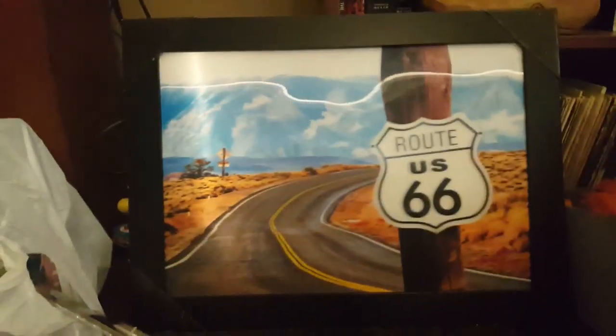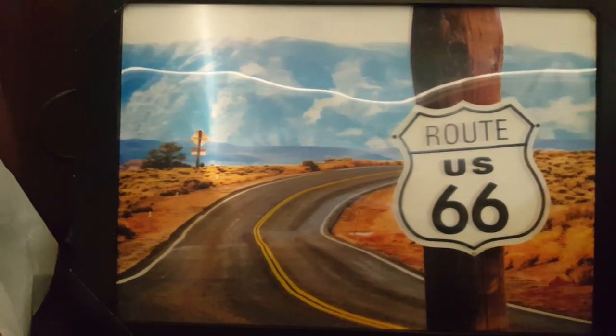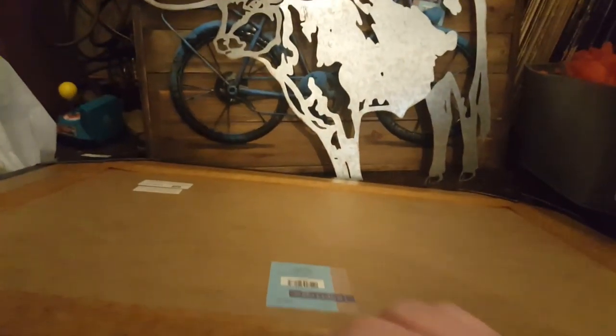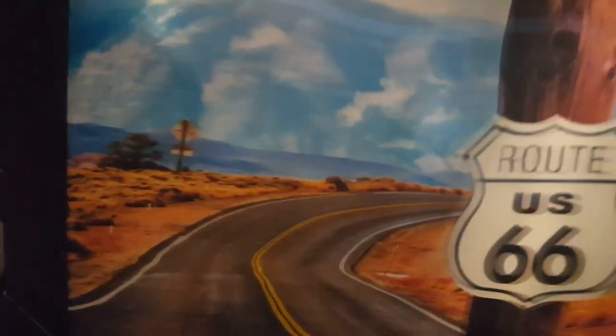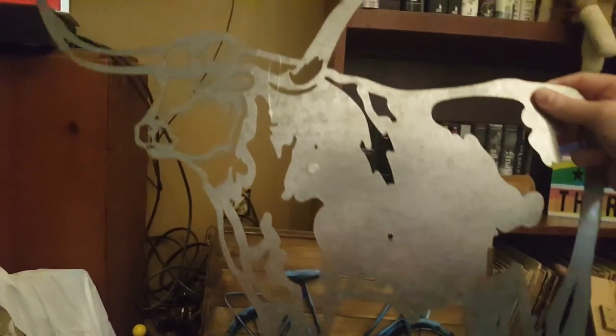I got this Route 66 — you can't really see it on this camera but it's 3D and it's really neat. By the way, you need to get over to Hobby Lobby ASAP — this was $29.99 regular so it was only $2.99, again worth it just for the frame. I got this little sheet metal cow steer — it's hard to see — that was $79.99 regular, $7.99.